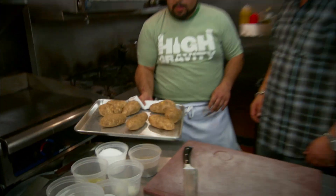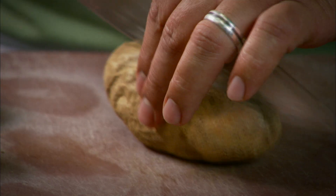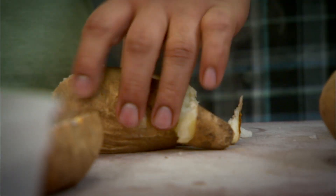Clam chowder gnocchi. Yep, it's our little spin on a clam chowder. Let's roll. Hot potatoes. We're gonna cut these in half. You gotta do it right away, otherwise the potatoes get real gummy and then it makes a really poor product.